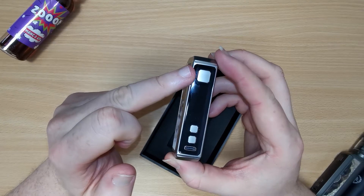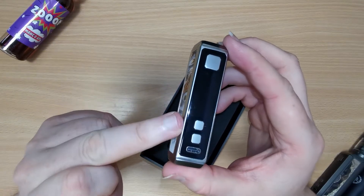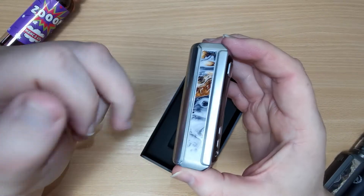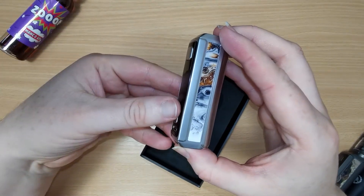On the front you've got the fire button, screen, and up and down buttons for the power, and the USB type C charge port at the bottom. The mod itself has got these nice looking marbleized finishes on either side.